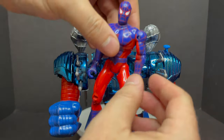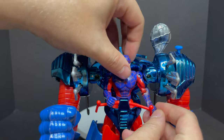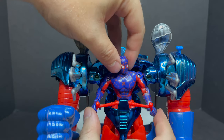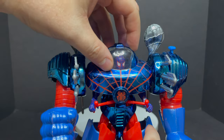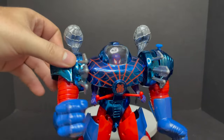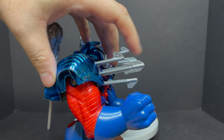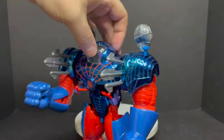The canopy opens right here, and you can flip down this part to slip Web-Man in. Once you have him situated, get his arms up, put his legs up, and make it so he holds onto the giant remote controls that power this mech suit. Close the canopy, and bingo — you've got yourself one deadly, destructive mega armor. I just love how shiny it is. All the different weapons lock into place so you can fire them off.